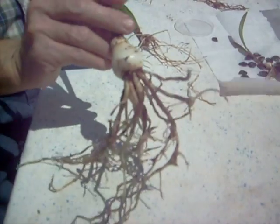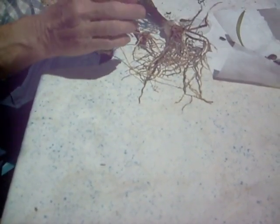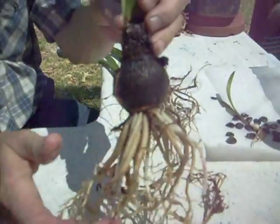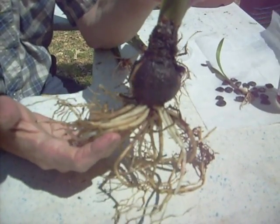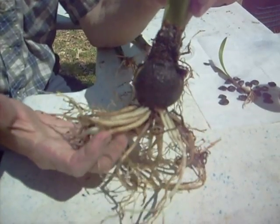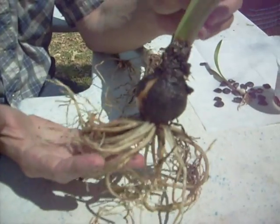So that by the start of the third year, or maybe middle ways of the third year, we're up to this size. Occasionally, a third year bulb will produce a bloom, but not often. My experience is from time to time, but not consistently. That's a nice size growth for three years.